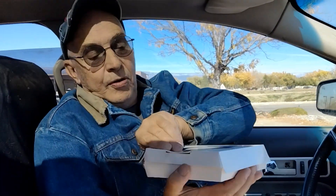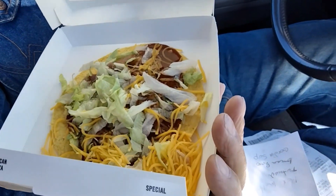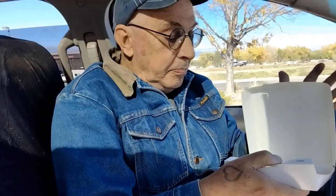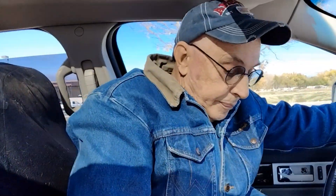So the first one is a tostada. Let's just take a look at that. There's the tostada — lettuce, beans, red sauce, and cheese. And the tostada is $2.19.